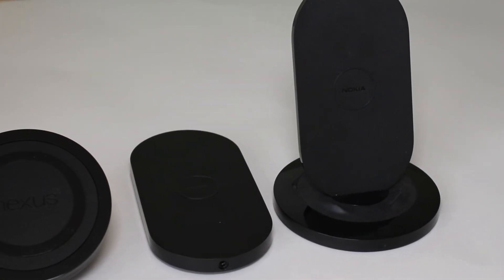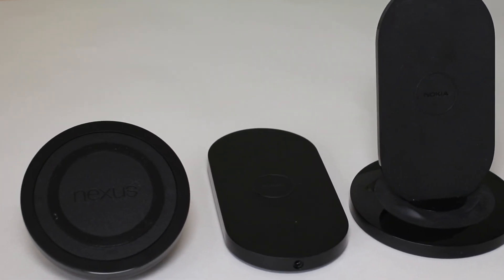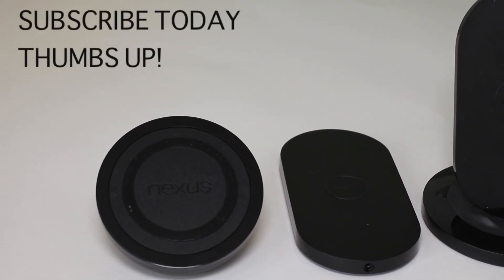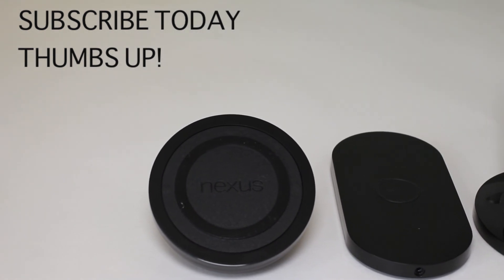This is one of the nicest wireless chargers you can get, and it should be since it's made by LG and Google. It's really well built — built like a tank. There are other choices out there, like Nokia's wireless chargers, but this is the best official option for the Nexus 4. Of course, you can always just use your regular charger and save yourself $60. So what do you guys think — would you pay $60 for it? Let me know in the comments below and I'll see you in the next video.